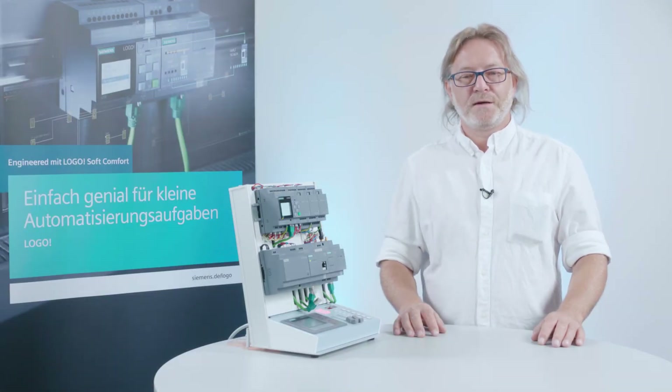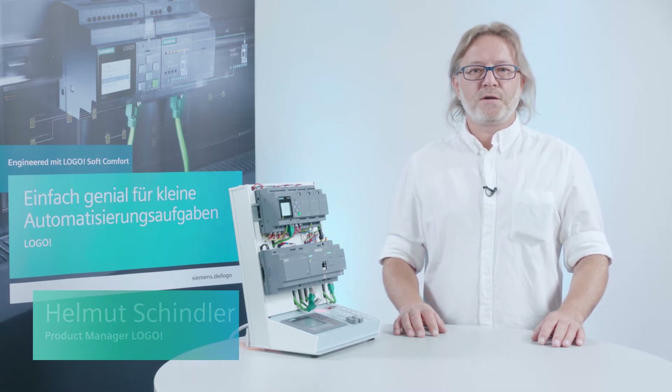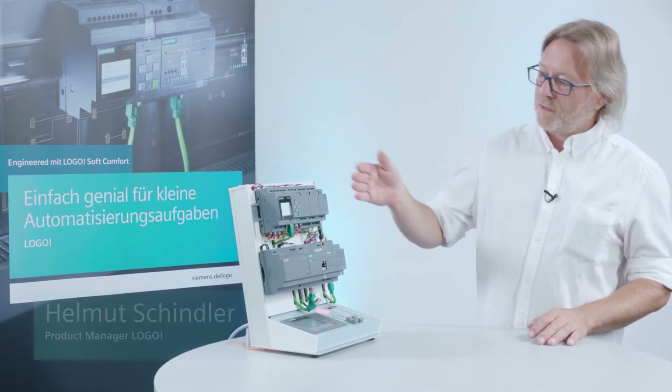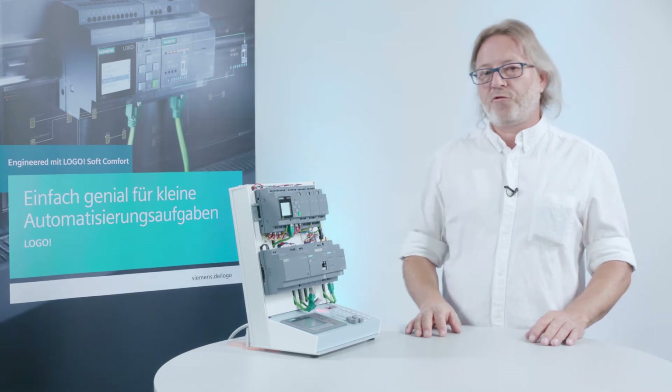Hello, dear Logo user! Today I would like to show you how to configure the startup time for a Logo 8 device. Here we have an assembly — a Logo basic unit with expansion modules.